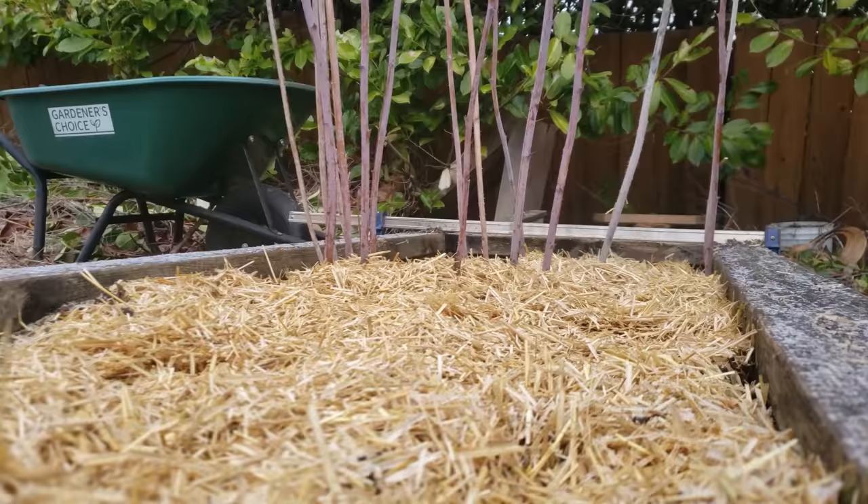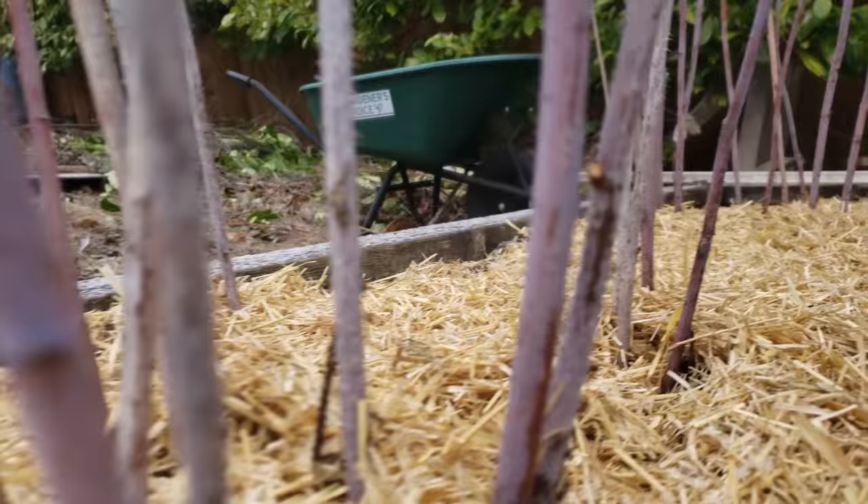Raspberries are the ultimate low-maintenance crop. Tough, hardy, and virtually foolproof. Most times it takes a concentrated effort to completely fail at growing raspberries.